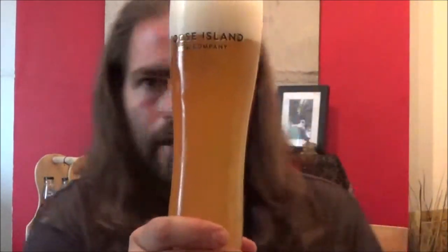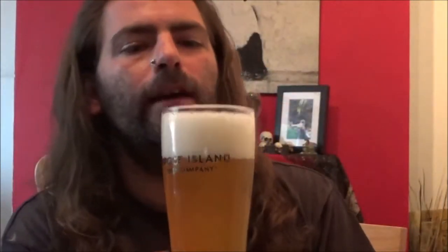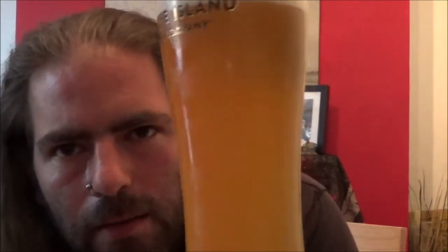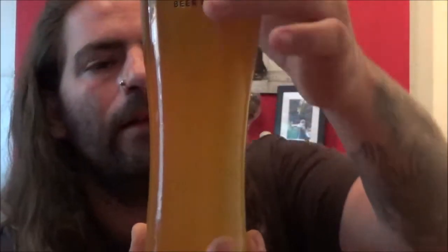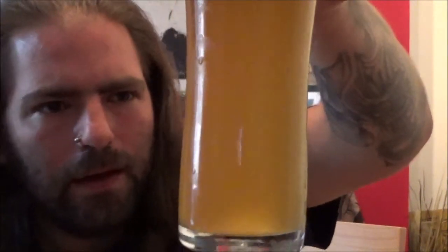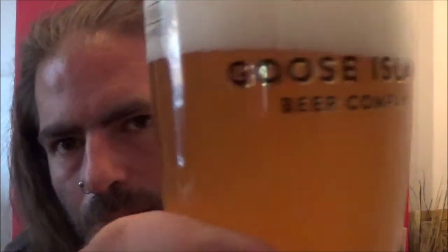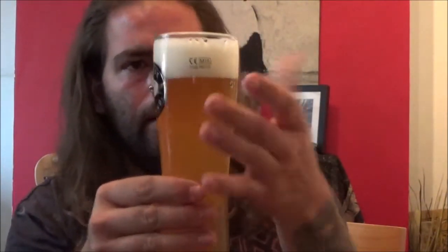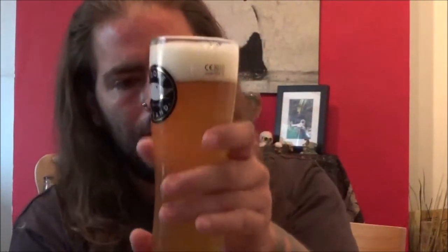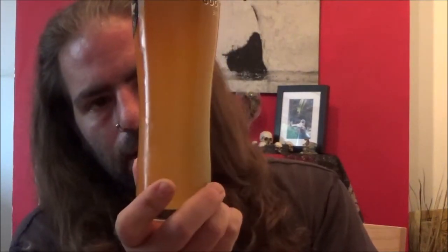Classic Weiss beer. It's got a nice solid, good two fingers of crisp, clean, fluffy white head. Nice hazy straw-coloured beer there — absolutely gorgeous. Looking at it from the bottom, I can see the carbonation just flying up, really keeping that head full. What a stunning looking beer. And what more do you want? In a good Weiss beer it's got to have that lovely crisp white head, good hazy straw colour, and good carbonation.